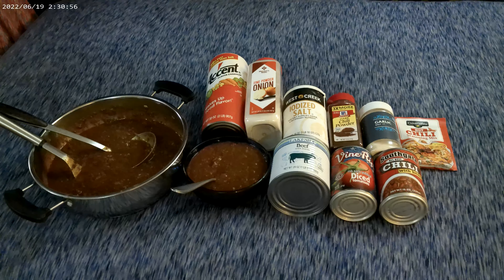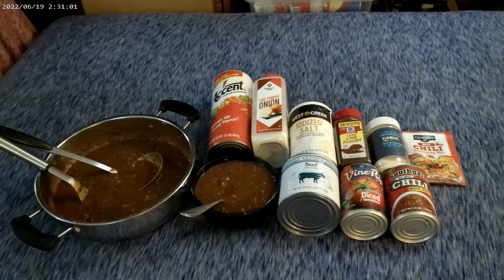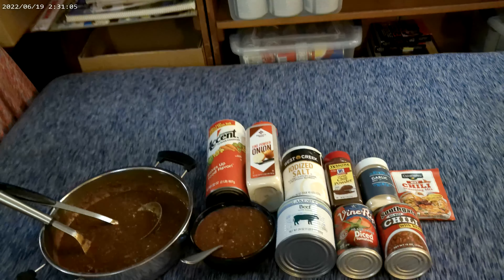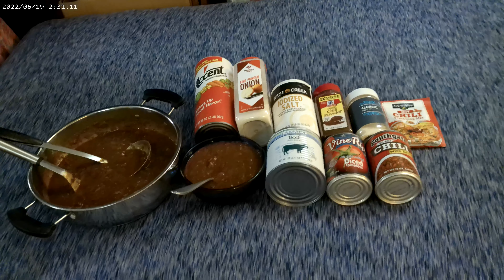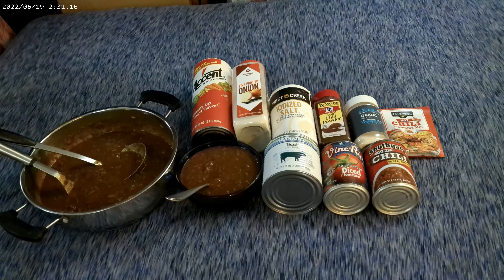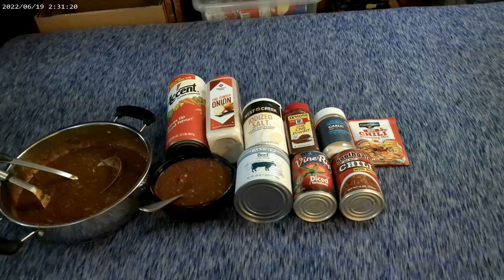I just made a batch of chili — absolutely outstanding. It's craving chili weather: temperature outside is about 15 degrees above zero, wind out of the south at about 15 miles per hour, making the wind chill 15 below zero. Easy to remember — it's all 15s.